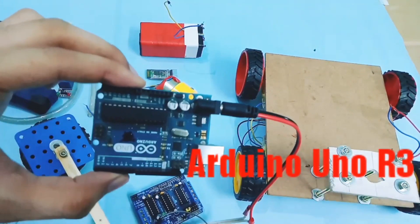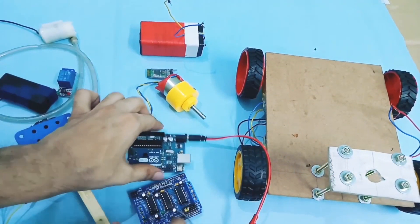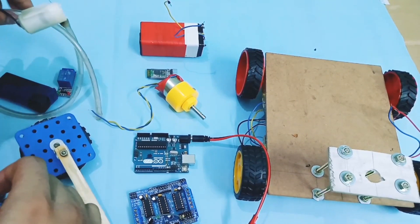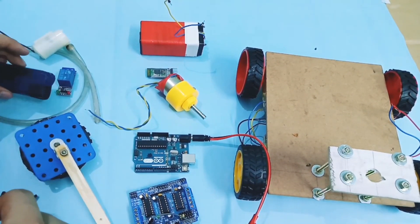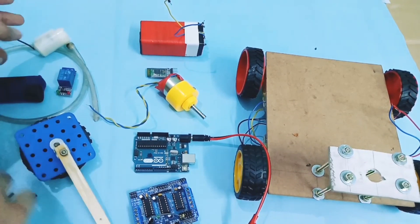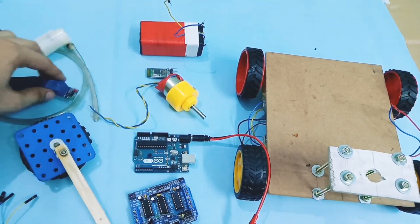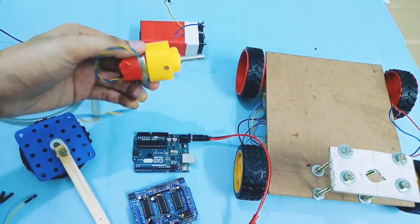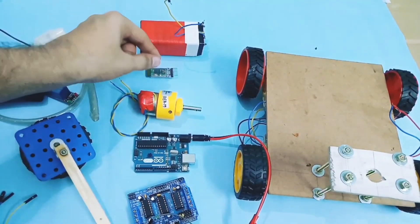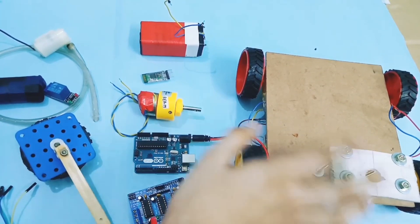The microcontroller I'm using is Arduino Nano, and you need to connect an external power supply. As a power supply, I'm using an 8V 1.5A battery. This is a water pump, and for this I'm using an external power supply of 5V 1.5A battery. To control this pump, you cannot control it directly from the motor driver — you need to connect it through the relay. It's a 10 RPM 12V motor to change its direction. To connect it with your mobile device, I'm using an HC-05 Bluetooth module, along with some jumper wires and a car chassis.